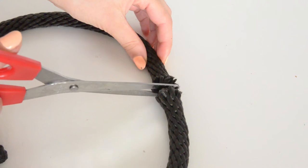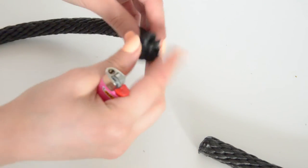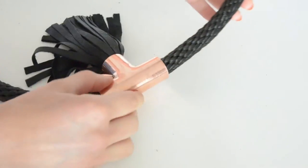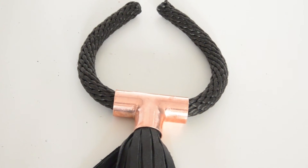Next, measure your neckline with the rope and cut it with a pair of scissors. Burn down the frayed ends and glue them together. Pull the rope through the copper pipe and let's make our ending caps by using some copper wire.